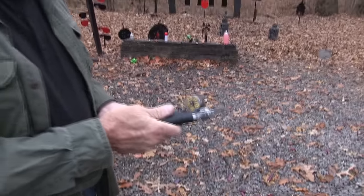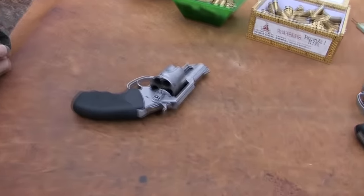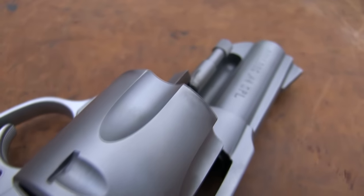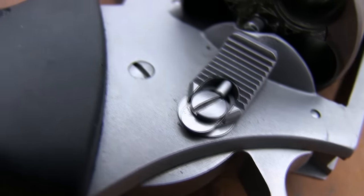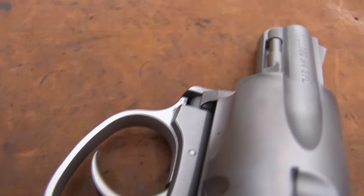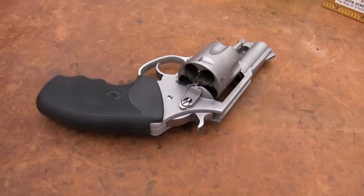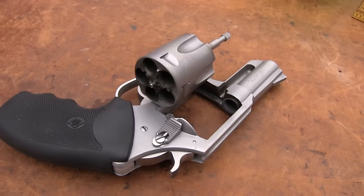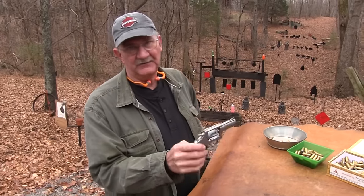Yes, it's a five-shot .44 Special. I have a history with these old Bulldogs and have been meaning to get one for a long time. Many of you have requested it. This is a new one — brand new, the modern Bulldog .44 Special. They started making these things in about '73 and they were blued then. I don't think they made any stainless ones at that time. That's the kind I had back in the '80s, '90s. It's always been a kind of an interesting firearm.